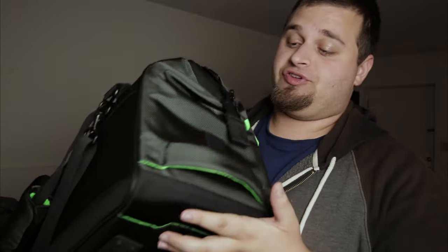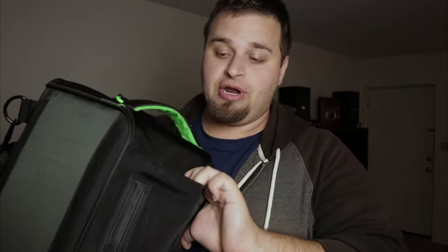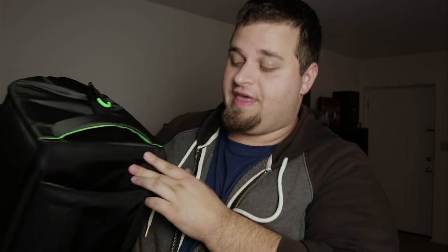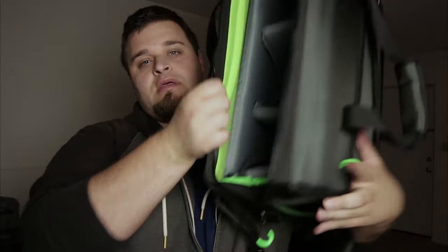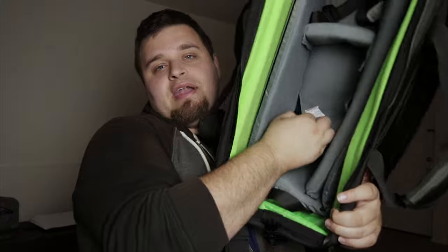These are weather-resistant bags — they're not cheap quality. Strong zippers, strong build. It's something I highly recommend. These are also modular, so they'll fit more stuff. There's a tripod sleeve at the bottom where you can slip a tripod leg in and carry a tripod. Very versatile with a lot of pockets, and the customizable insert can be taken out and rearranged however you want.